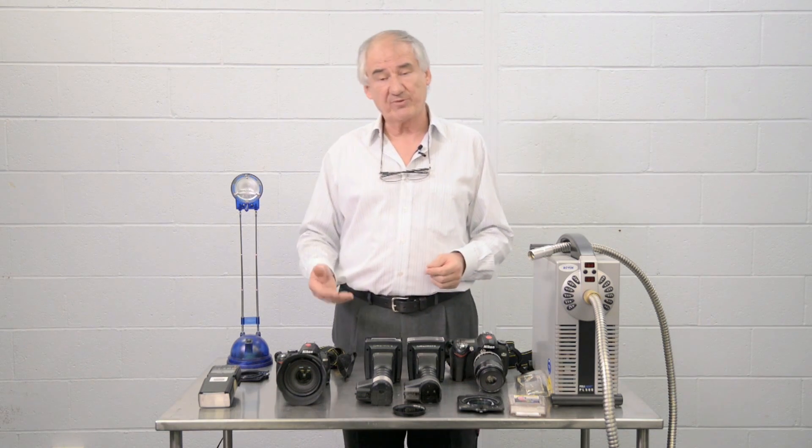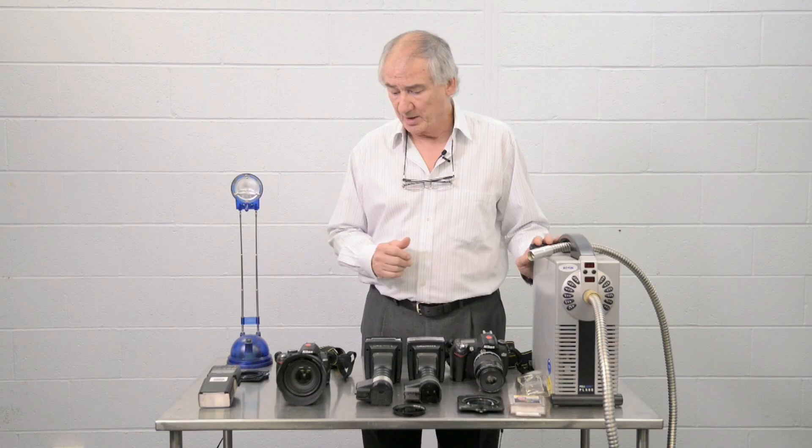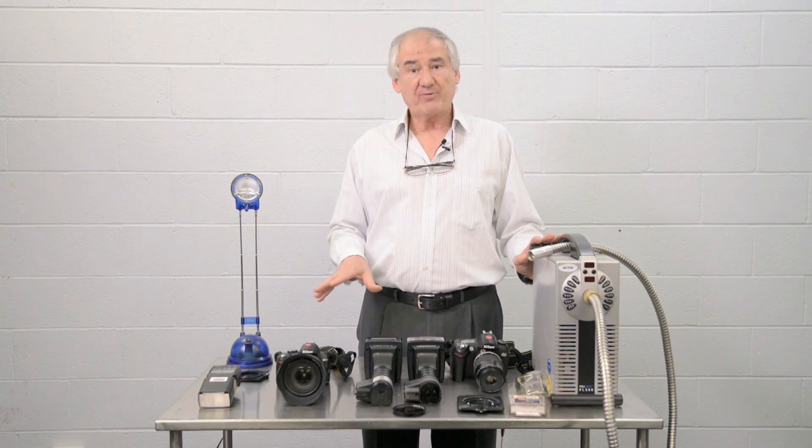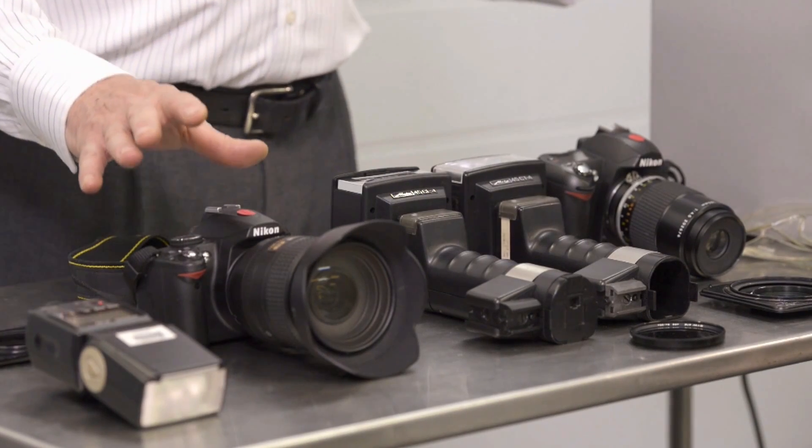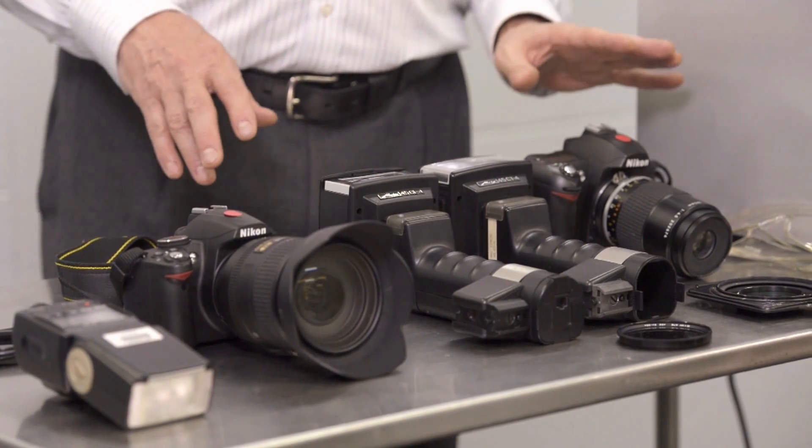All conversions need to be professionally done, because not only do they have to insert a filter, they also have to do adjustments on the focusing. This is going to be a brief overview of just a few things to remember if you're looking at converting to an infrared system or to an ultraviolet system.